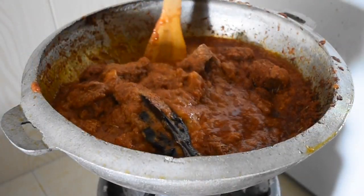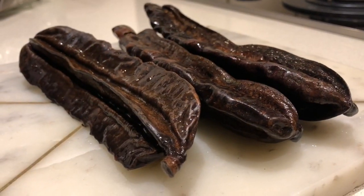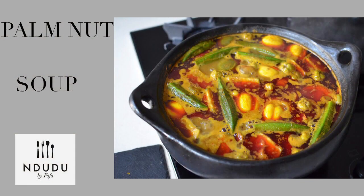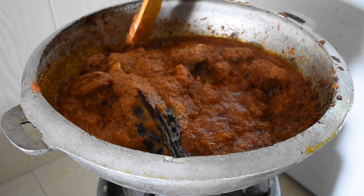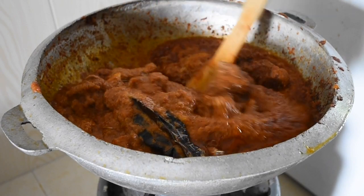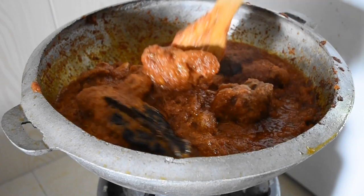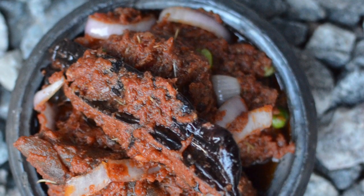Today I'm going to show you how to infuse prekese into your goat meat stew. Prekese is used widely in West Africa, particularly in palm nut soup — banga soup as Nigerians refer to it. It's also made into a drink, it has a lot of nutritional value, it's sweet and adds this depth of flavor to the dish.